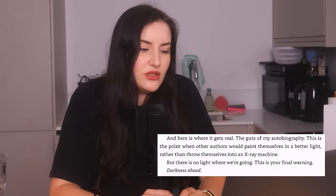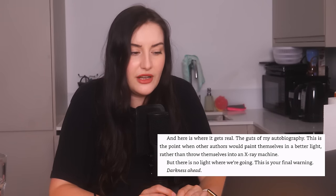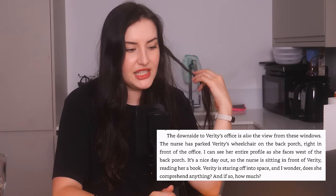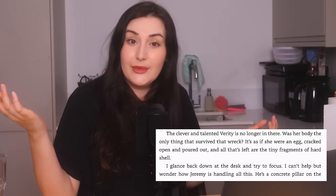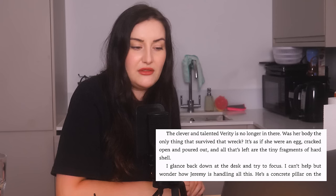"And here's where it gets real — the guts of my autobiography. This is the point where authors would paint themselves in a better light, but there is no light where we're going. This is your final warning. Darkness ahead." This is not how a good writer would write — it's just so cheesy and corny. Chapter 6: the nurses parked Verity's wheelchair on the back porch right in front of the office. "Verity is staring off into space — I wonder does she comprehend anything and if so how much? The clever and talented Verity is no longer in there." Was her body the only thing that survived that wreck? Trigger warning — ableism.